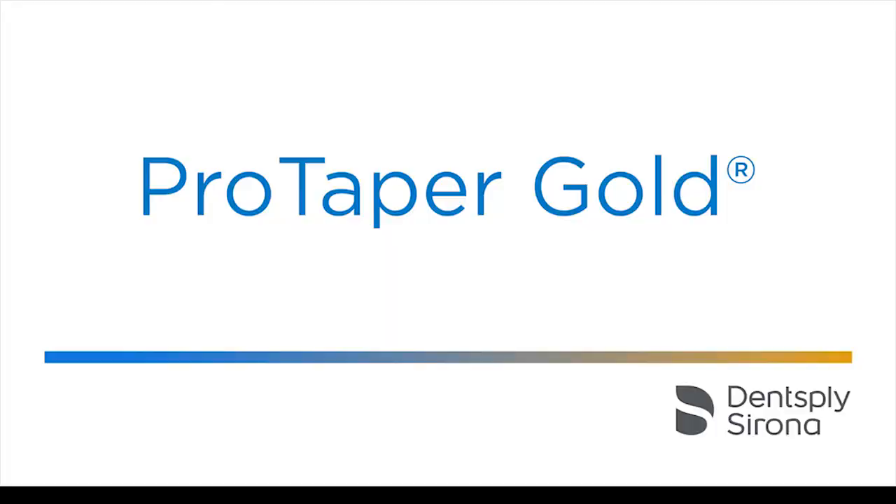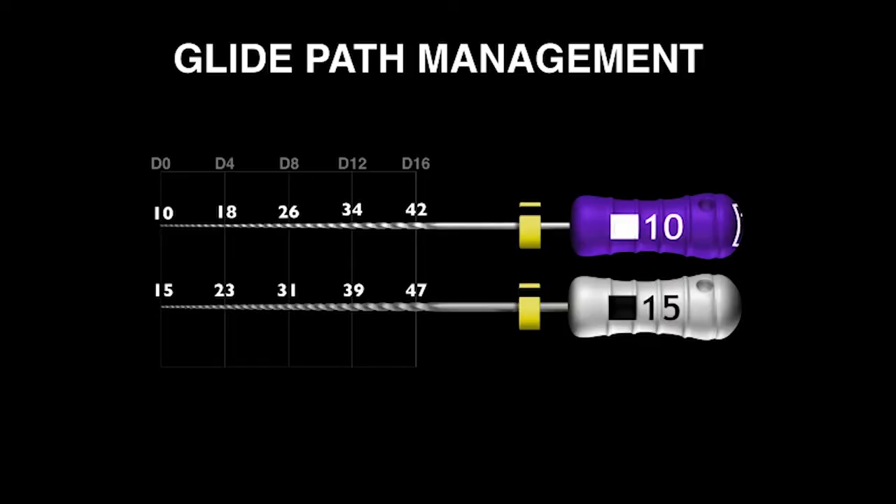The international protocol for glide path management means we need to expand that canal to at least a size 15 hand file. The problem with the 15 hand file internationally over the years is that we have noticed as teachers that it's stainless steel and it's quite stiff. This has led to many blocked canals, ledged canals, transported foramina, and other problems.